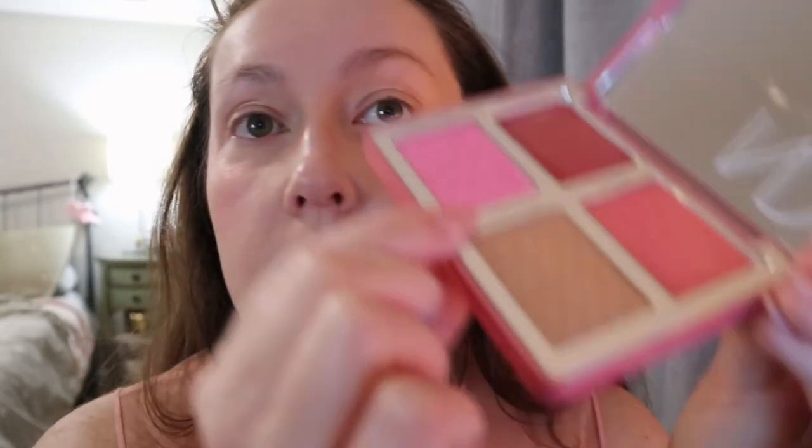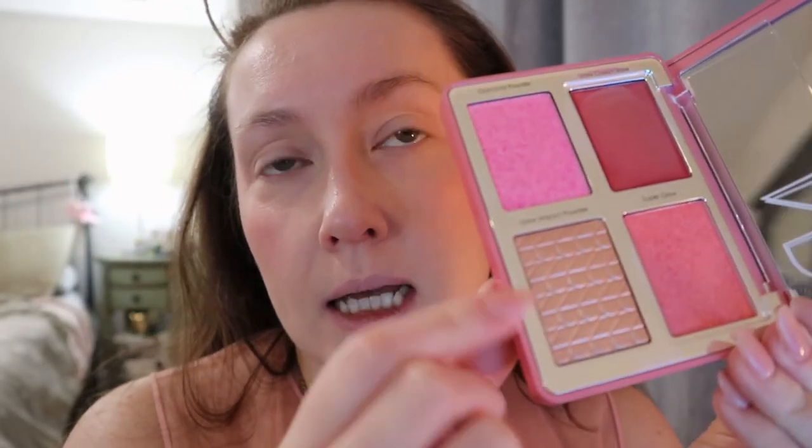Then she went in with the glow impact powder, which is most like your traditional highlighter formula. She used this with her finger — it's very hard-pressed. It looks like a golden champagne shade with maybe a bit of pink in it. She said to put this on the highest points of the cheekbone and also on the bridge of the nose and the other usual places where you would put highlighter.